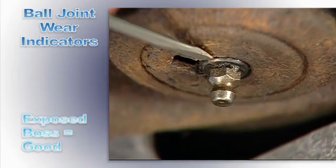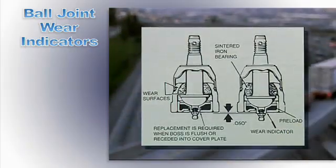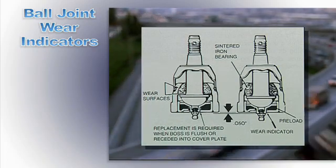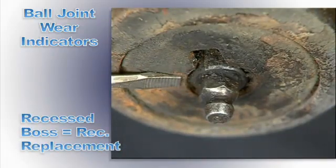If the wear indicator is protruding out of the ball joint cover plate, it's within safety specifications. As an example, the wear indicator on a GM car will stick out approximately 50 thousandths of an inch, and on a Ford about 70 thousandths of an inch. If it is flush or recessed, replace the ball joint.